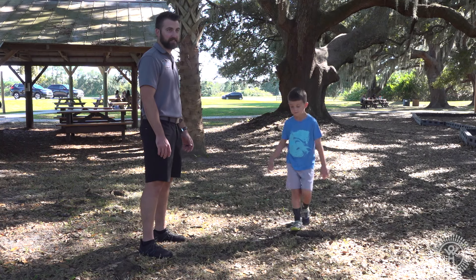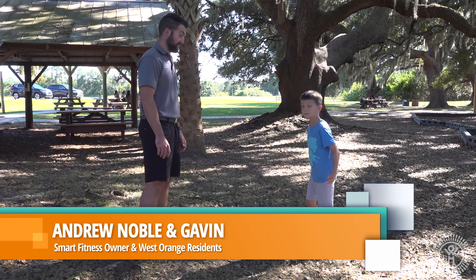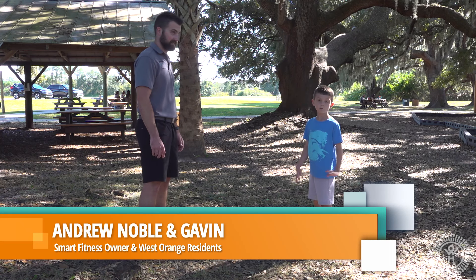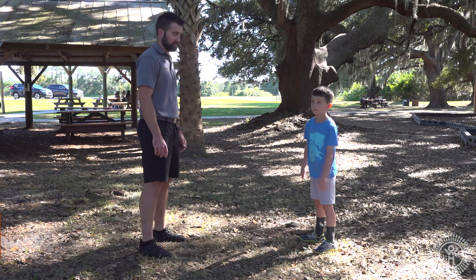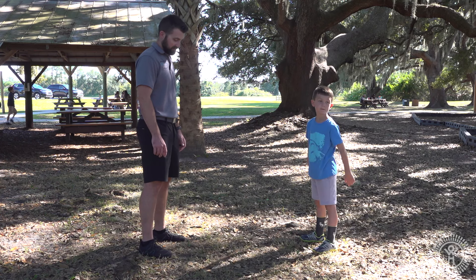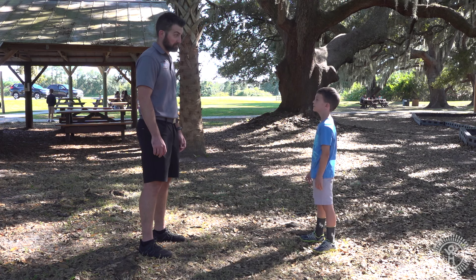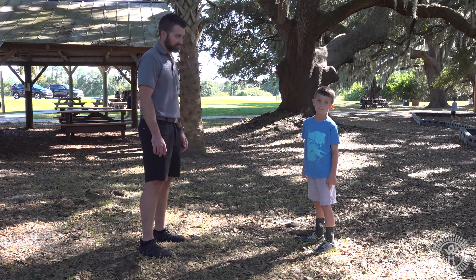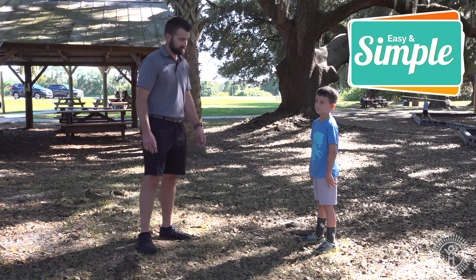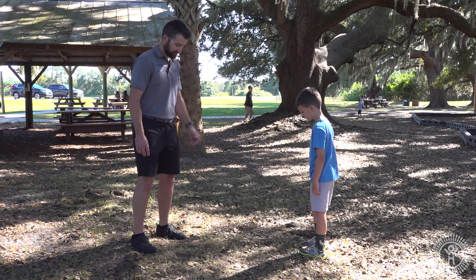Okay guys, we're going to play a game called In Sync. So your dad Gavin is going to do some exercises — just some simple everyday moves that you guys might do together anytime. But this time you're going to try to stay right with him and do it just like he does it: as fast as he does it, or as slow, or as high, or as low. So you're going to follow along really closely — you've got to watch him really close.